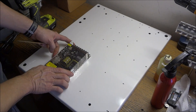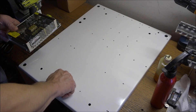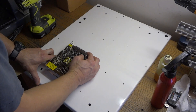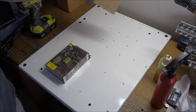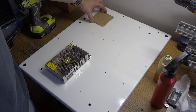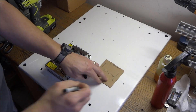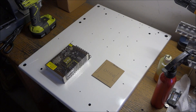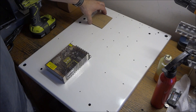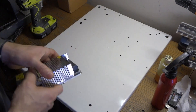That looks good, that'll be good. I'm also waiting on my C11G — actually this is a C11GS board — it's already shipped but I still need to mount it. I can do that later.